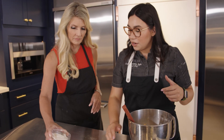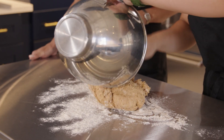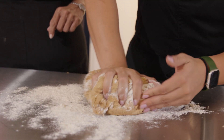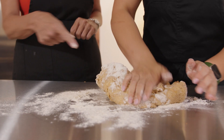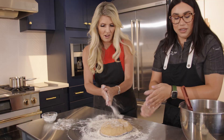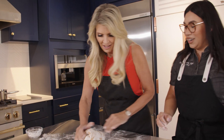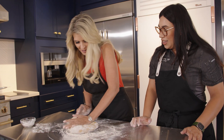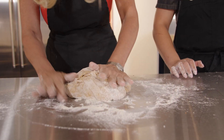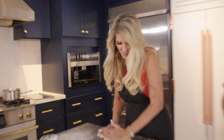Sprinkle a little flour on the table, place the dough on there. It takes about 10 minutes of kneading, so we're going to put in work — but it's going to be worth it. The technique is folding it over and pressing it down at the same time. Get some elbow grease in there.